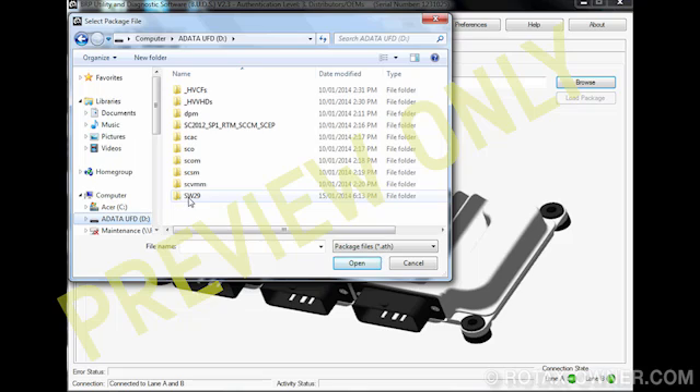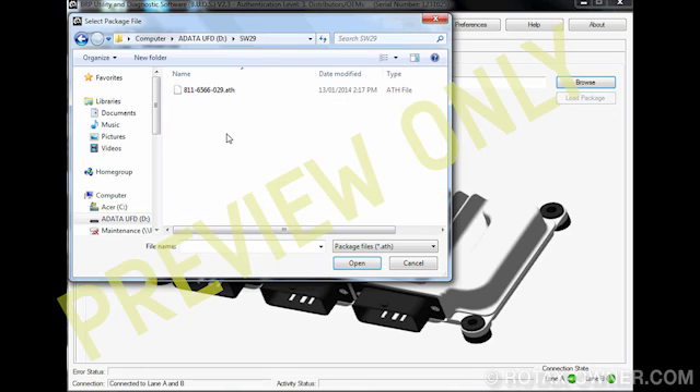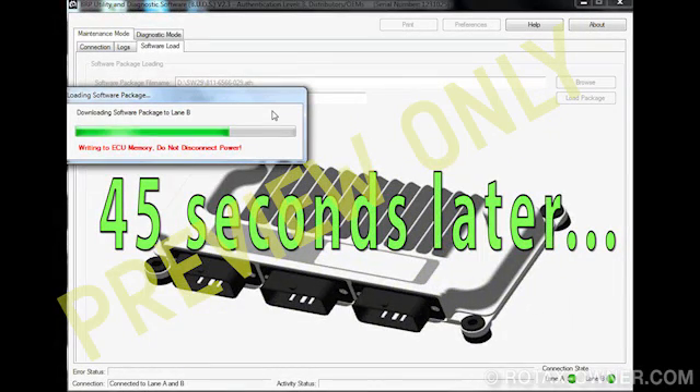Navigate to the appropriate ECU software file, which will have a .ath extension. When the software flashing process is complete, the Connection tab will be displayed.